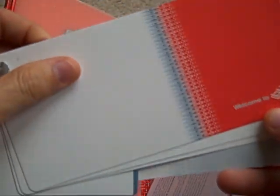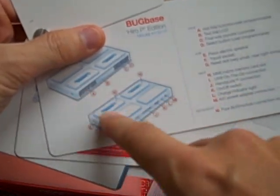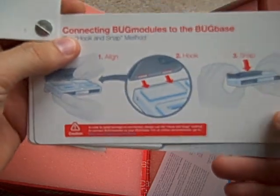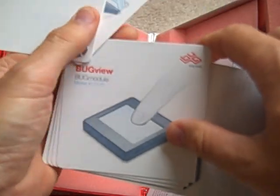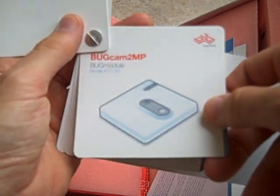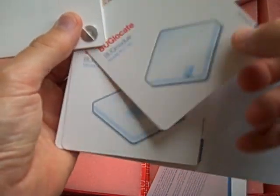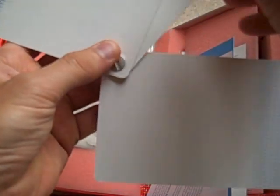First off is a nice cardstock introduction to the Bug Base and its various ports, and how to snap on the bug modules to the bug base. Then a very brief introduction to each of the bug modules including the Bug View, the Bug Cam 2MP which is the camera module, Bug Locate which is the GPS module, and Bug Motion which is the accelerometer and motion detection module.